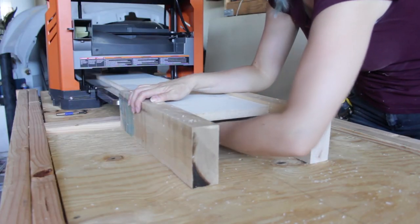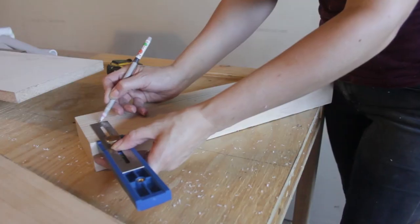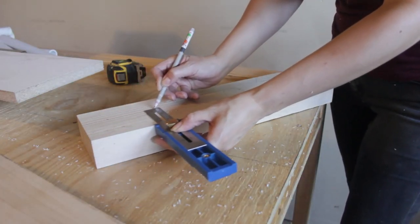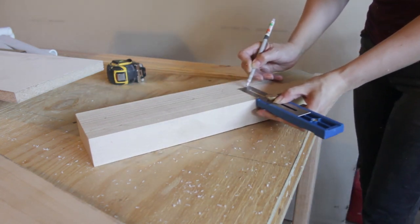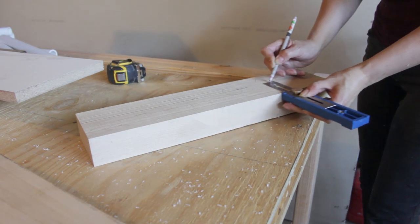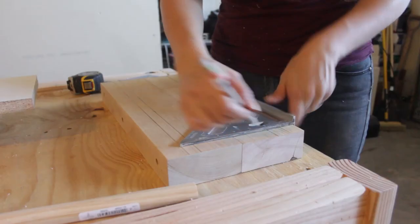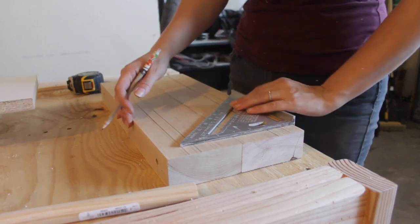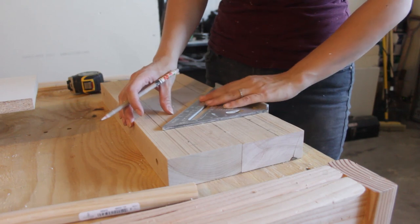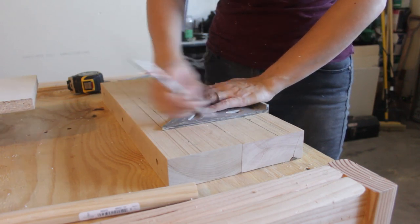I set up the outfeed sides vertically on either side of the board and then used a pencil to trace the line of the bottom of the board, so I would get an exact location of where boards would outfeed from the planer. I then placed the side pieces next to each other, measured the sides, and divided that length into seven equal sections. This indicates where each individual roller is located.